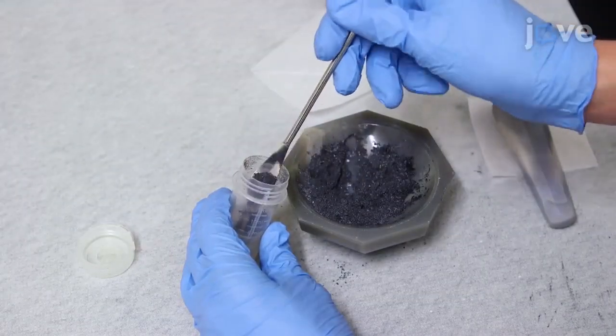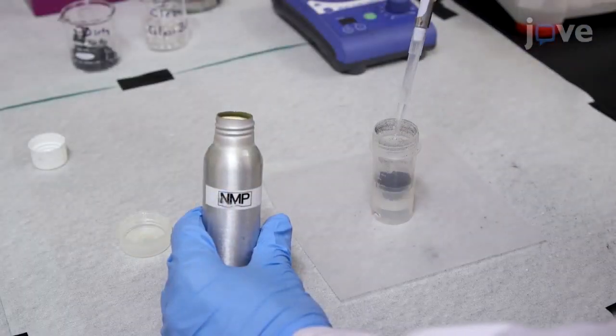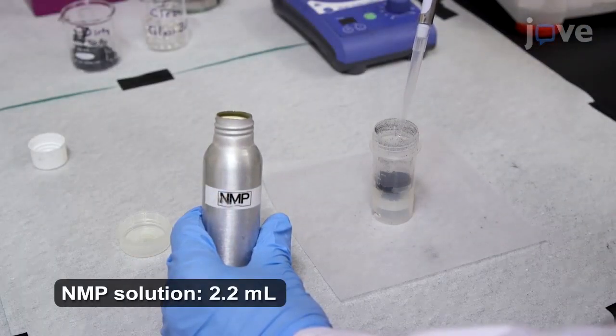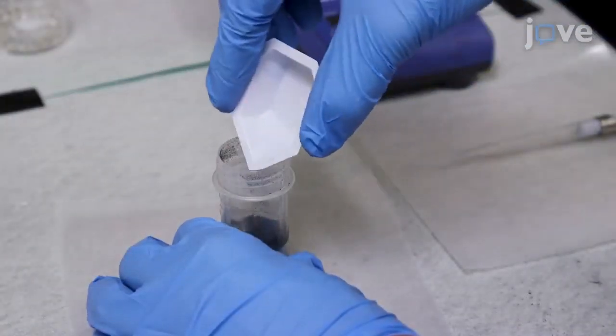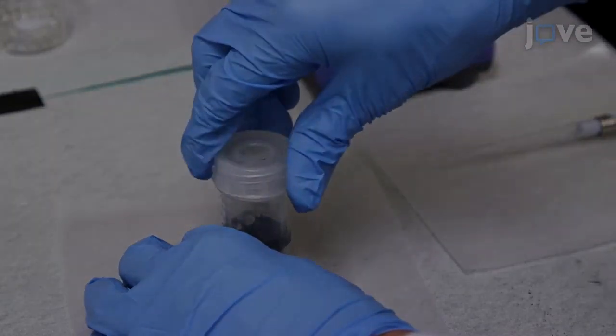Next, transfer the powder mix to a 20 mL disposable mixing tube. Then use a pipette to add NMP solution. Continue by adding 16 6 mm diameter silicate glass mixing balls before screwing on the cap.